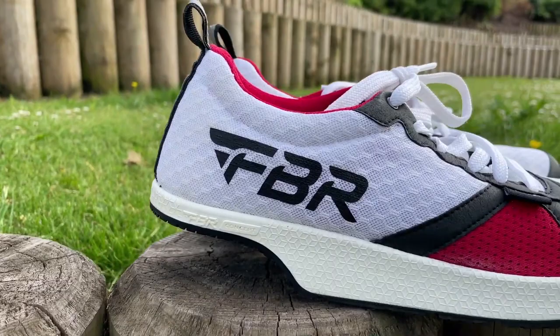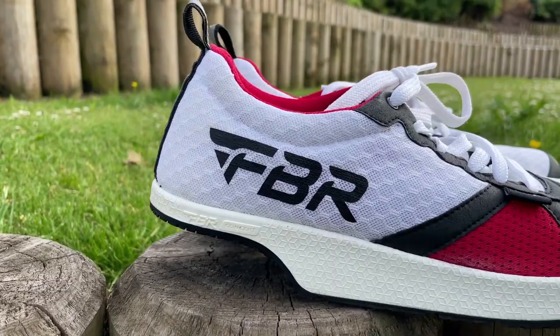I recently had four months off complete rest and I'm now three weeks into training and I can already feel the pain coming back. So when I saw the Heelless Running Shoe from FBR advertised, I did some investigation and thought — well, I've tried everything else, so it's got to be worth a go.